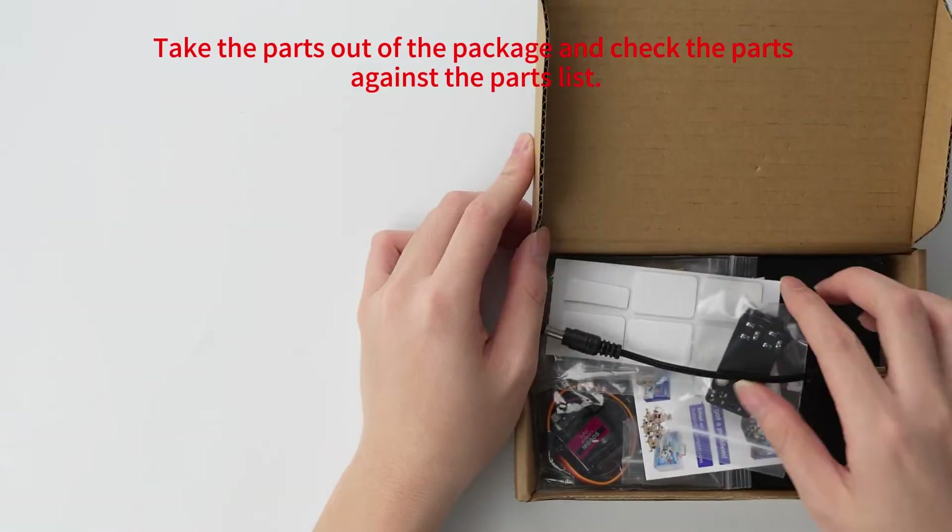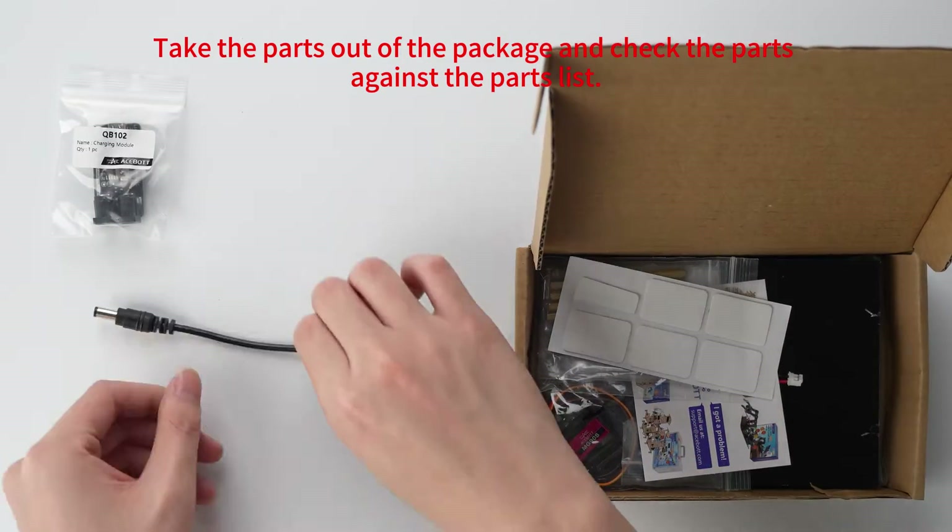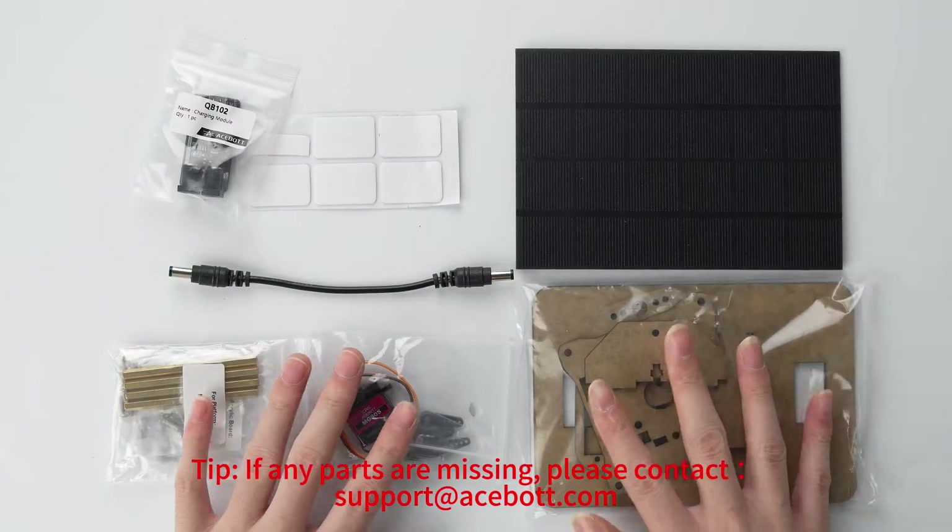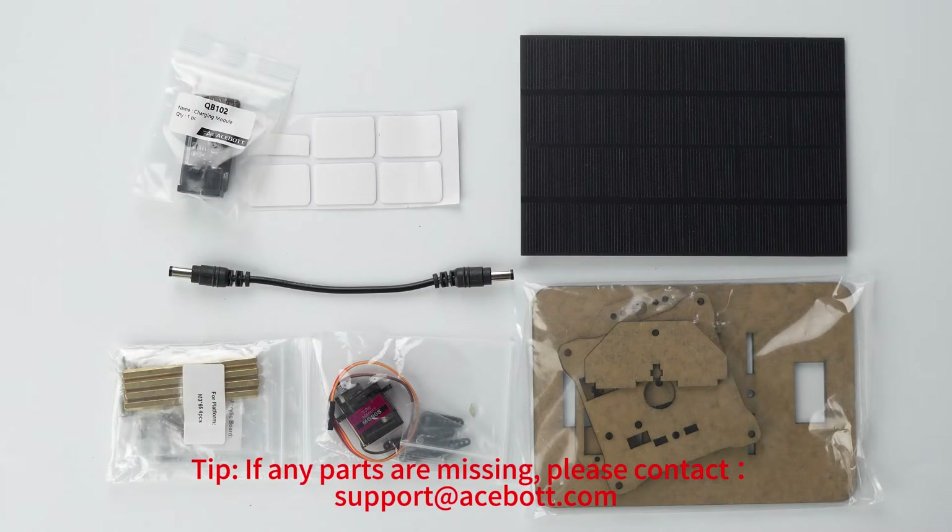Take the parts out of the package and check the parts against the parts list. If any parts are missing, please contact support at asbot.com.